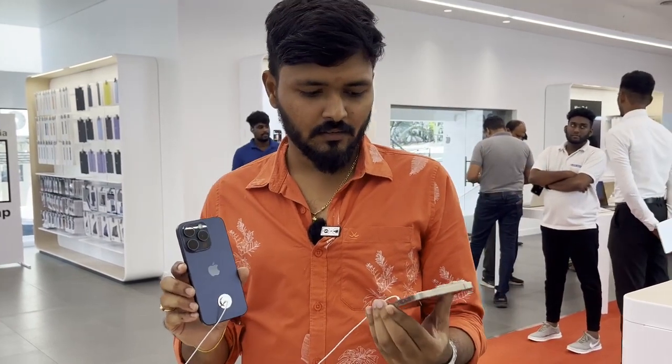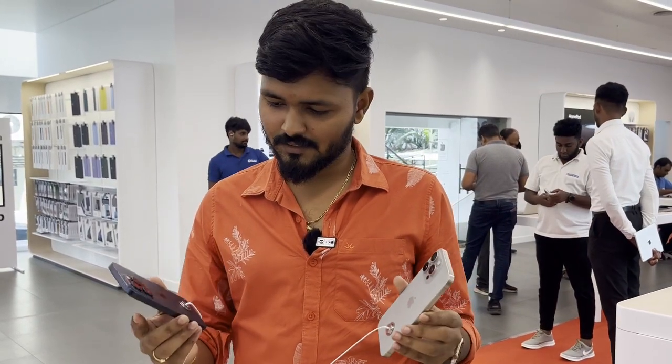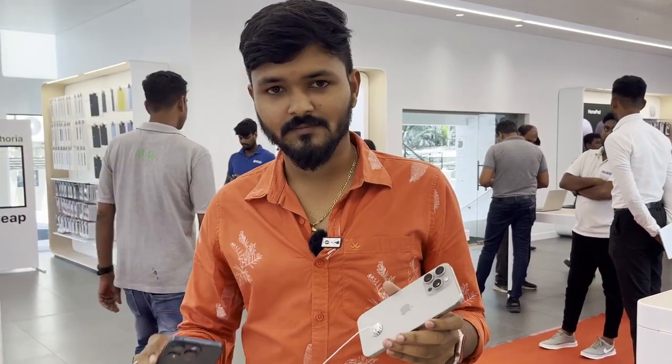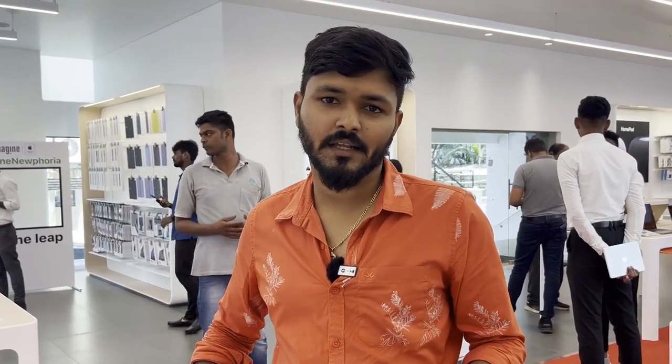I don't know about the YouTube color. This is the color of the iPhone 14 Pro Max. It has a purple color. It has a light variation, a light color. So you can decide. It is not that you can see it.